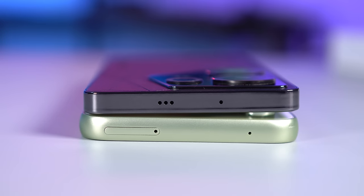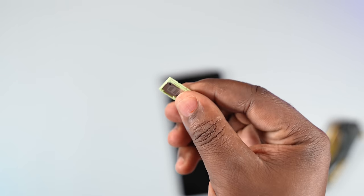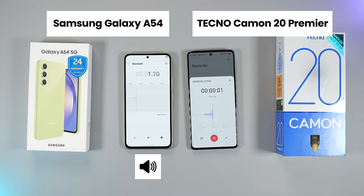Looking at the external features of both smartphones, they are evenly matched — they both have dual microphones and dual SIM card trays. The A54 tray is a hybrid one that can take one SIM card and a memory card, or two SIM cards. Both smartphones have dual stereo speakers, and after listening to both, the A54 is a tiny bit clearer than the Techno Camon 20 Premier — just a tiny bit.